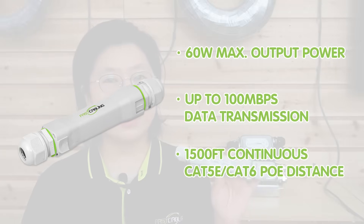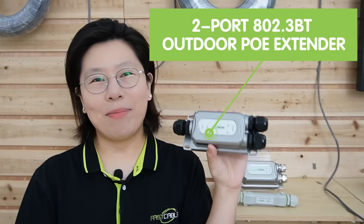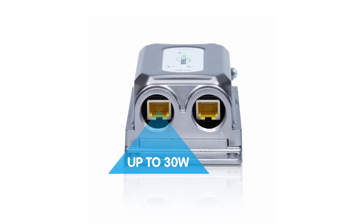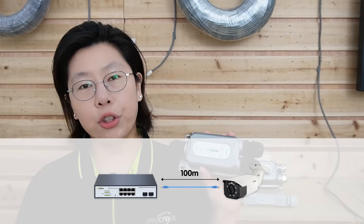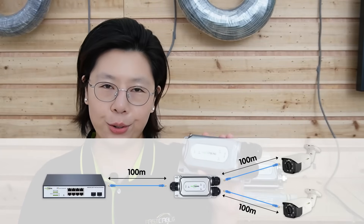It also offers 1,500 feet of continuous Cat5e or Cat6 PoE distance when adding a second PoE extender. Next, we have the outdoor 2-port PoE gigabit extender. You can place it between the PSE and the PD, achieving Ethernet signal boosting. It supports 60 watts 802.3 BT standard, is capable of supplying a maximum of 30 watts output for a single port, extending it for 100 meters over a single Ethernet cable, and is equipped with two PoE output ports — so only one PoE cable is needed to support two IP devices.